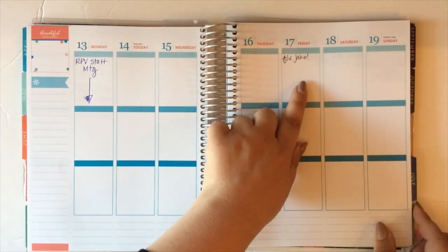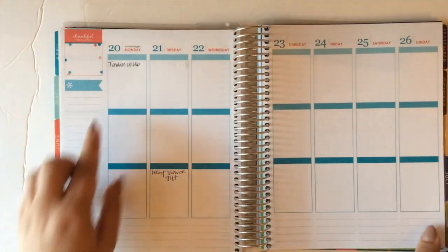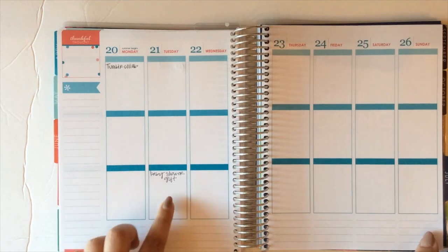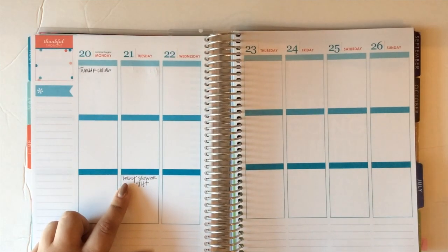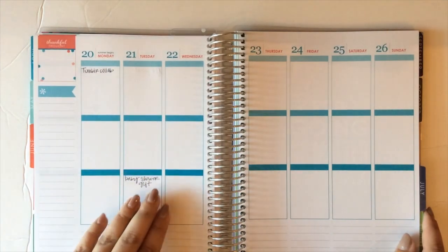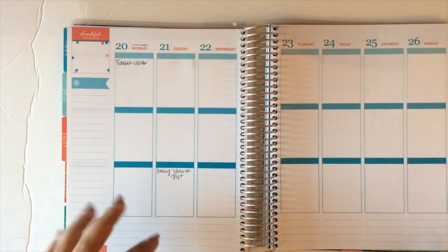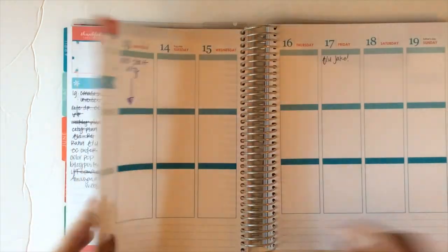Here is another example — this is a date in the future and I need to follow up with Jake, so I have that written down. Over here, I need to check on a collaboration with Tumblr, so I have that written here. I do sometimes put some personal things on here as well. I mostly use this for work, but I need to remember to pick up a baby shower gift because I'm attending a baby shower on the weekend, so I'll put things in the evening slot for more personal things. For the most part, I'm using this at work to schedule tasks — it helps me flesh out projects and plug in different parts of each project into a day.